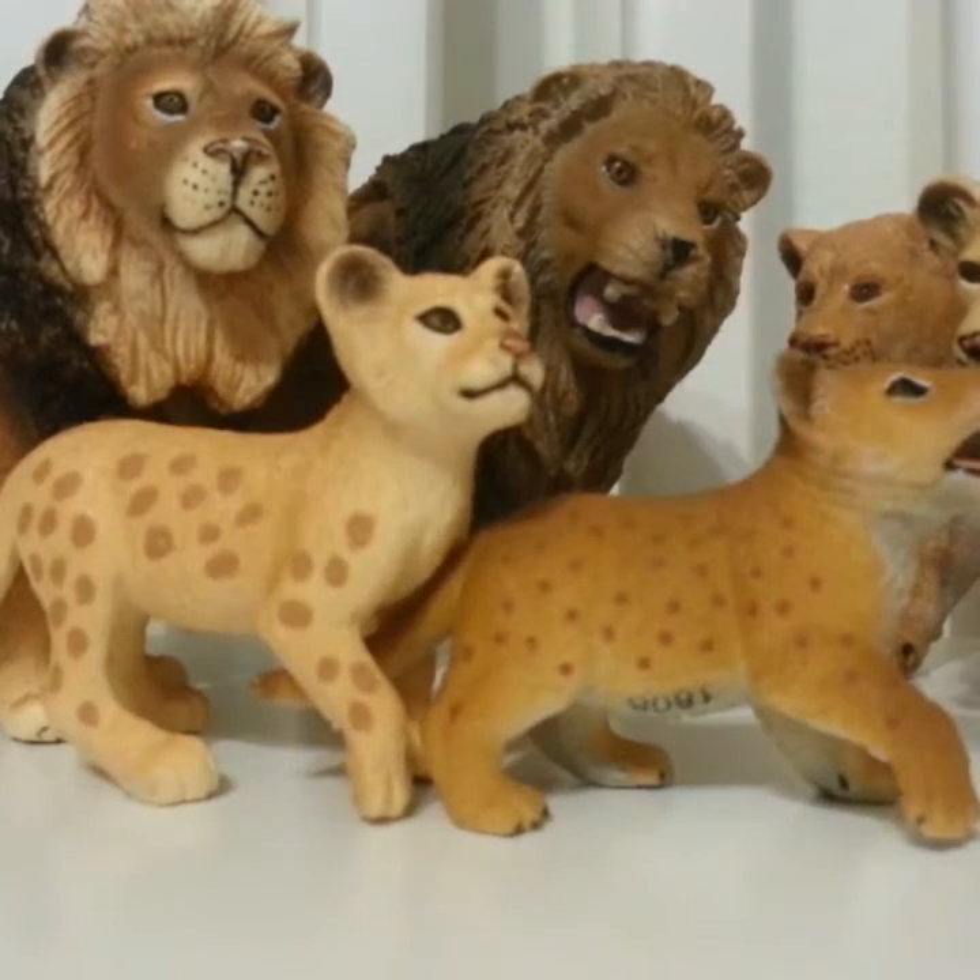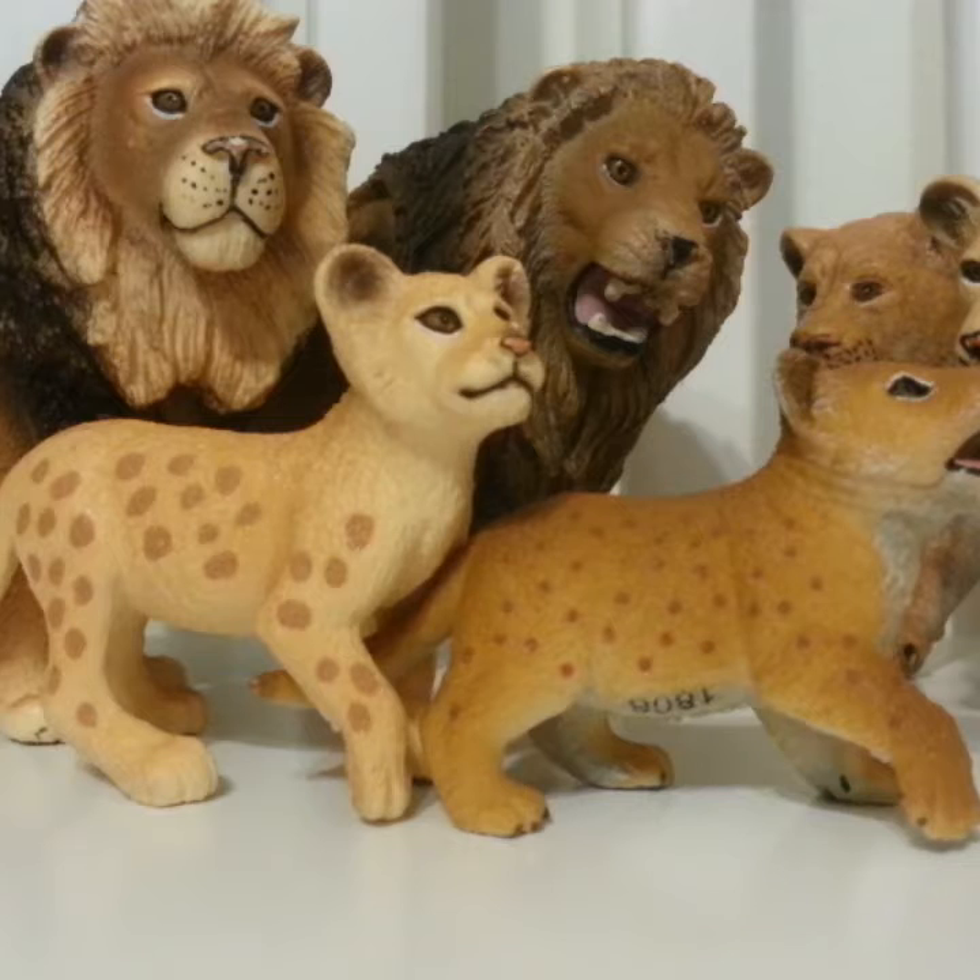I just finished all my lions — I don't have that many. So I'm going to move on to my next category, and I think we're going to do snow leopards.